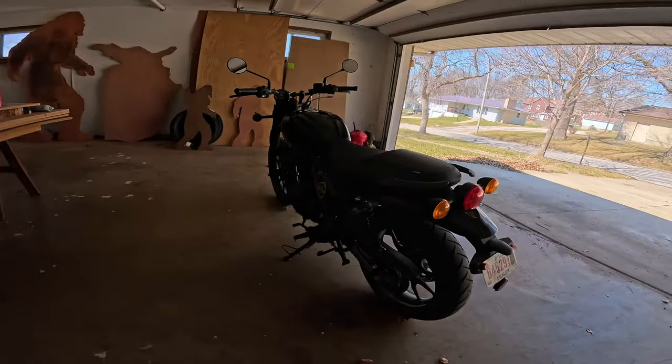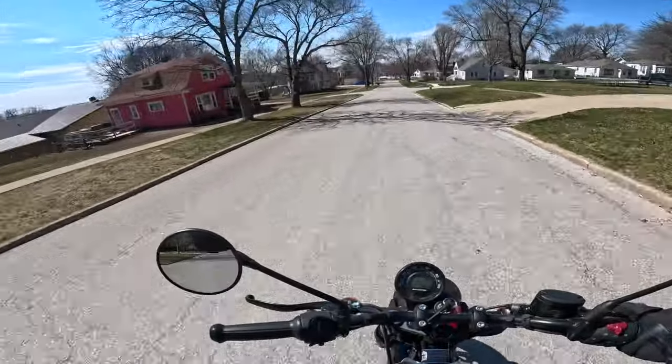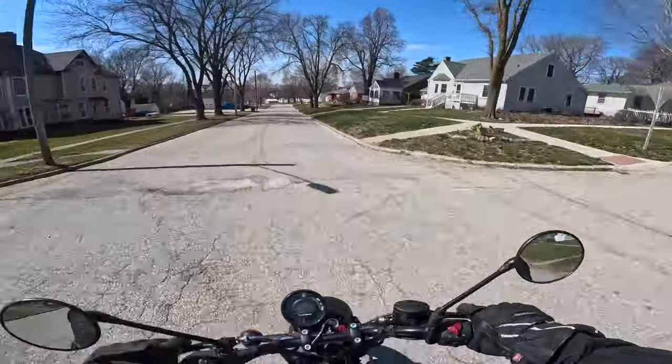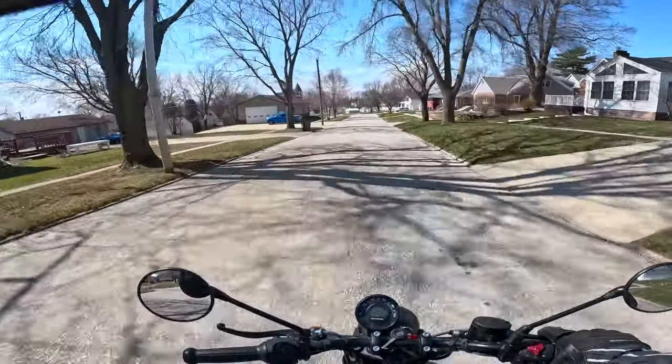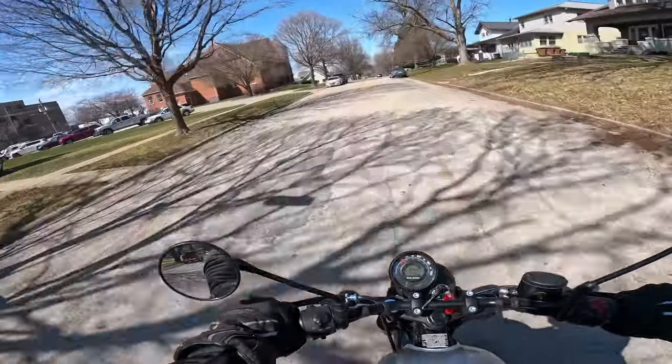It's got a little jet-fighter look on the back — hot rod! Let's get some gear on and go for a ride. Beautiful day: sun's out, about 50 degrees, no breeze — well, except the one we're making ourselves. I love the way this bike handles in town: very nimble.